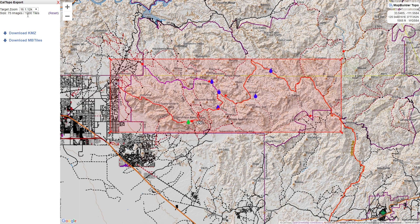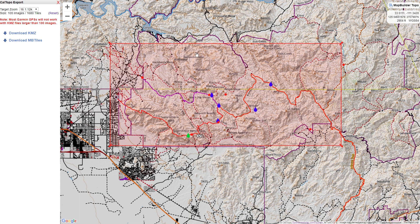One thing to keep in mind is that the type of account you have on CalTopo will determine how many tiles you can download in one download. If you have a free account, you can only download 256 tiles, which means you need to make the box a little bit smaller — it just means you're going to have more files on your GPS to enable and disable. With the basic account it's 800 tiles, and with the pro account it's 3,200.